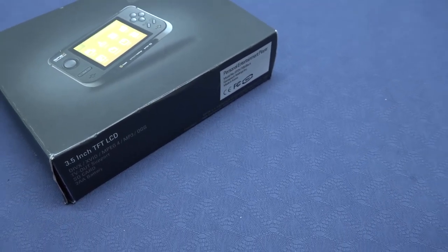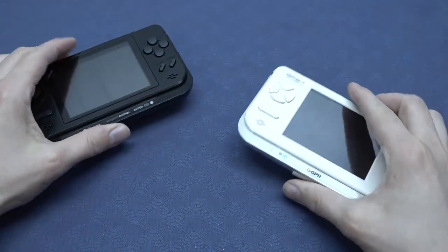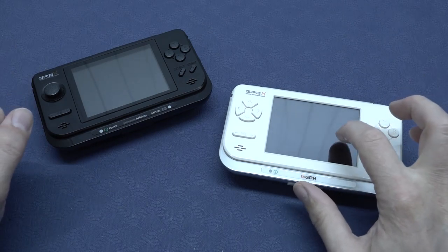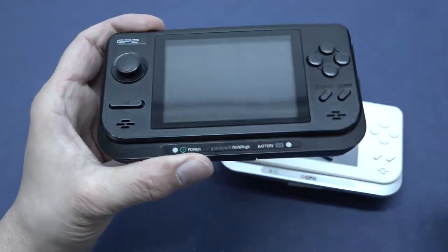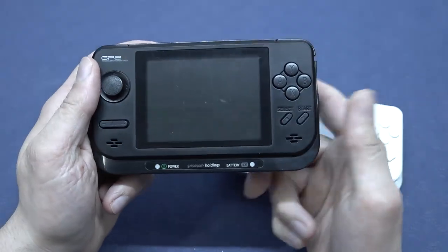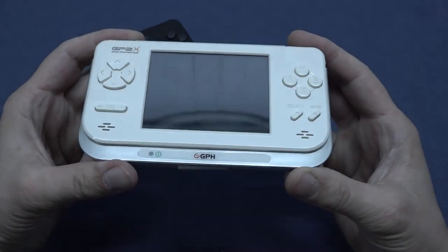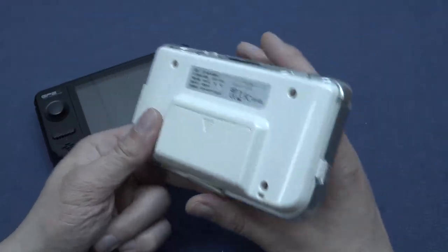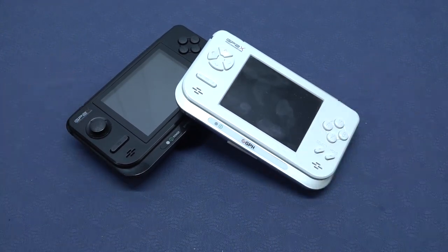Let's take a close look at both devices side by side — so this is the first model and this is the latest. When you put them side by side, they are very much alike. The major change is the display: the F200 has a touchscreen, which the first one didn't have. The first one had an analog stick with a click beneath it. They basically used the same shell, which is a bit of a bummer. They improved the concept — they didn't add any extra buttons. On the inside there are maybe some minor upgrades, but on the outside it was a new model in name only. It was really just a minor upgrade.